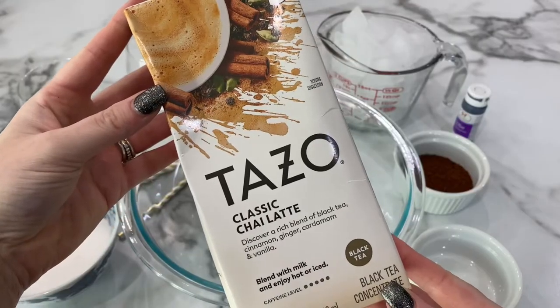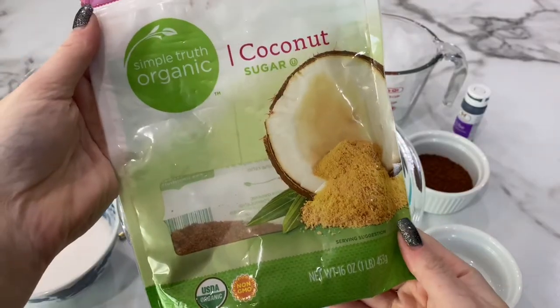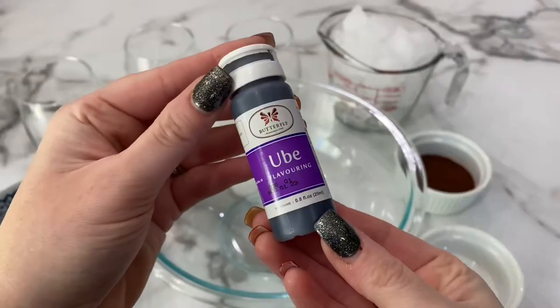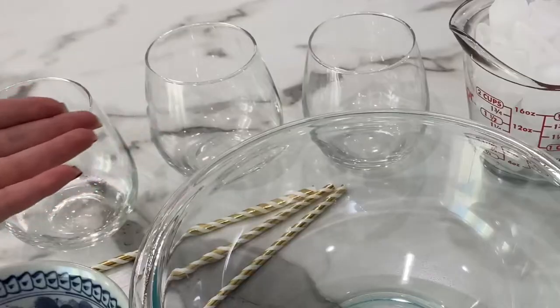I use Tazo brand chai tea latte, ground cinnamon, coconut sugar, ube extract or flavoring. We'll need some ice and a couple of glasses.